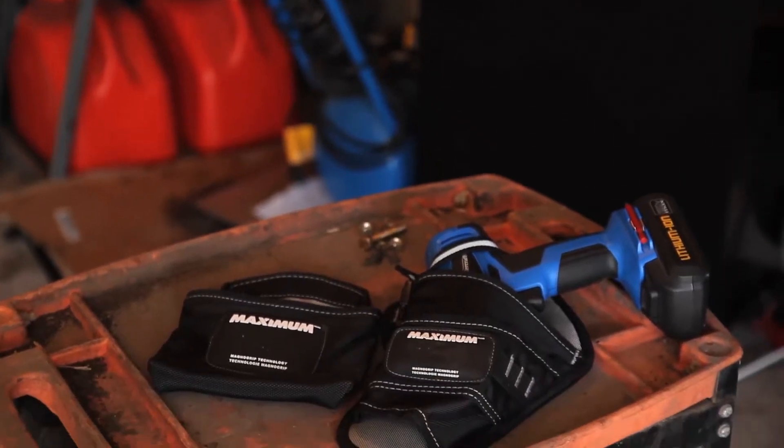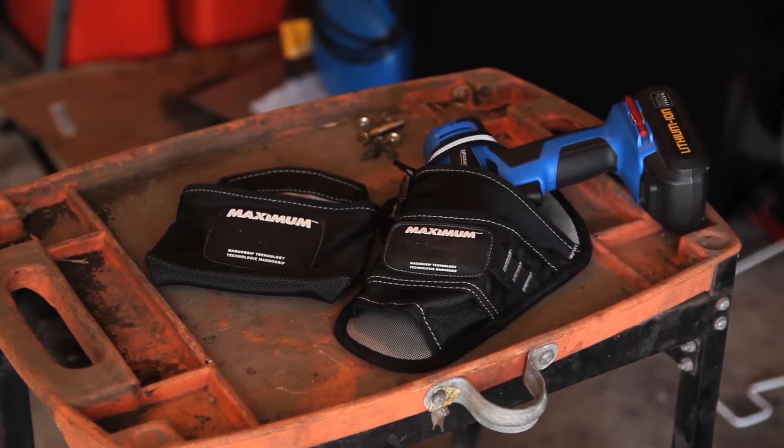Hi, my name is Terry. I'm from Bobcage in Ontario. I'm here to talk about the Maximum MagnoGrip Magnetic Drill Holster.